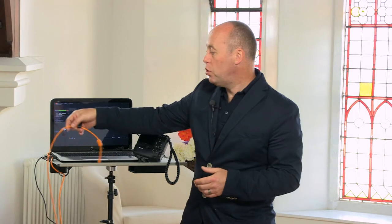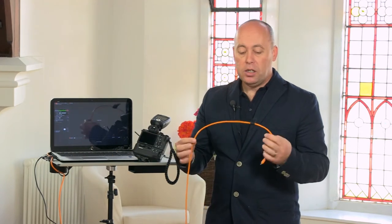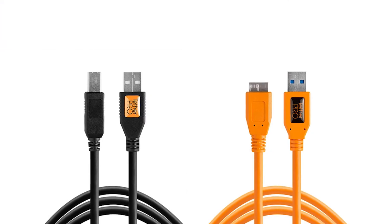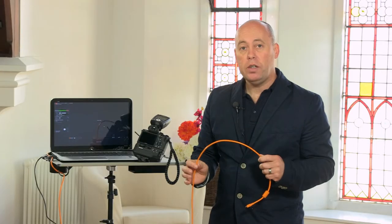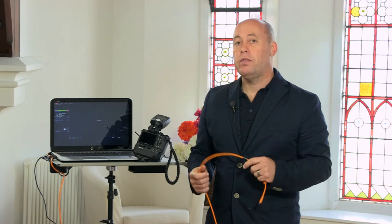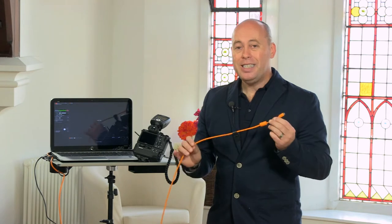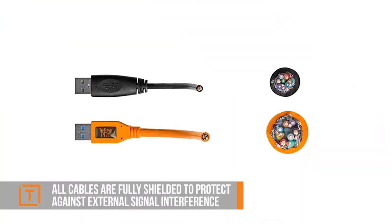When you take a picture there will be a delay in the image going from your camera to the computer. TetherTools cables come in orange and black. The reason for the orange is that in a studio environment, if they're on the floor plugged into extension leads, they're highly visible so you don't trip over them and people walking around can see the cables.